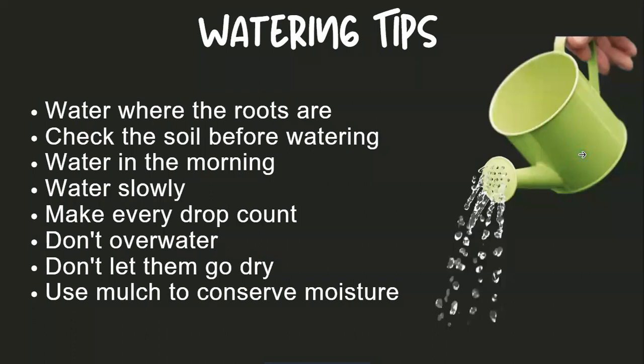As far as watering goes, as we reach mid-summer and beyond and the real warm weather hits, try to water your plants where the roots are, right on top of those and down. Check your soil before you water — make sure it is dry at least a couple inches down. Water in the morning, since water evaporates throughout the day especially as the sun comes up. Water slowly so you get that water deep down into the root base. Every drop counts, so water in place.